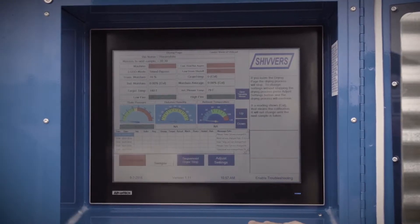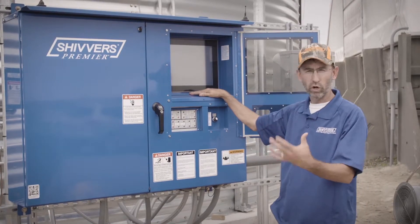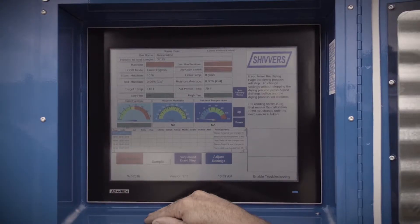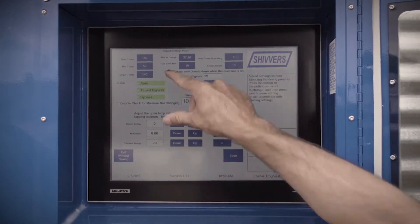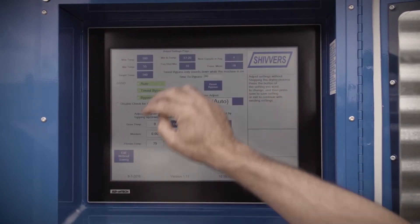Once our start dryer screen comes up, it's going to have all the parameters we've set before, but we're going to go through each one to ensure that we have our proper settings from one year to the next. Let's go through some of the adjust settings pages. When we hit adjust settings, we can see what our maximum temperature setting is, what our minimum temperature setting is, and our target temperature.